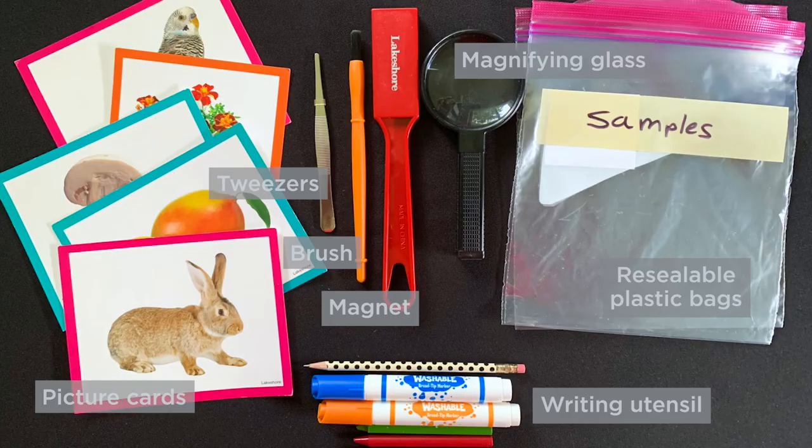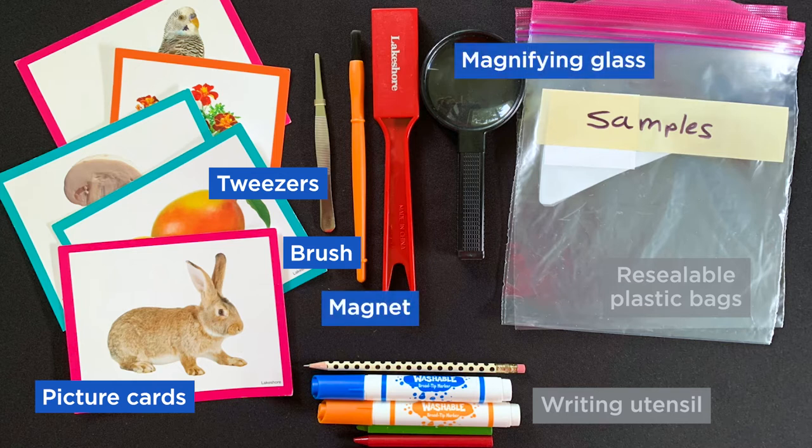We need to fill our exploration kit with some observational tools. Here are some suggestions of things you can include: picture cards to reference or match things they see outside, kid-safe tweezers, a brush to brush away soil or dirt from rock samples, a magnet, a magnifying glass, resealable plastic bags for any samples they might collect during their exploration, and a choice of writing utensils.